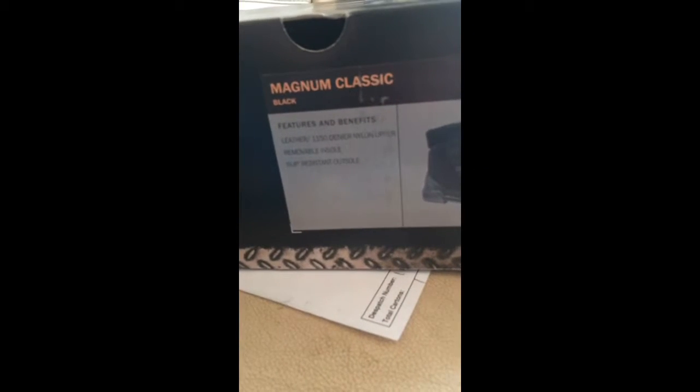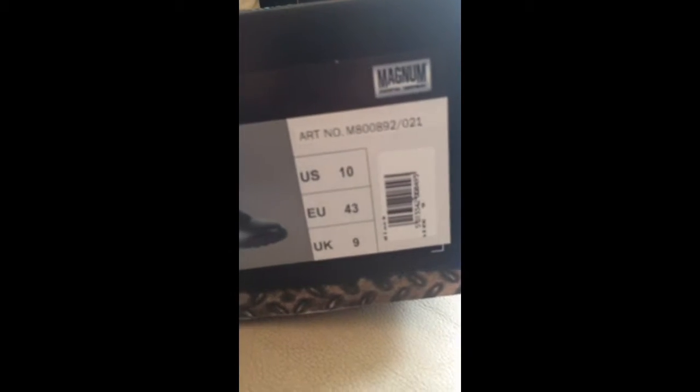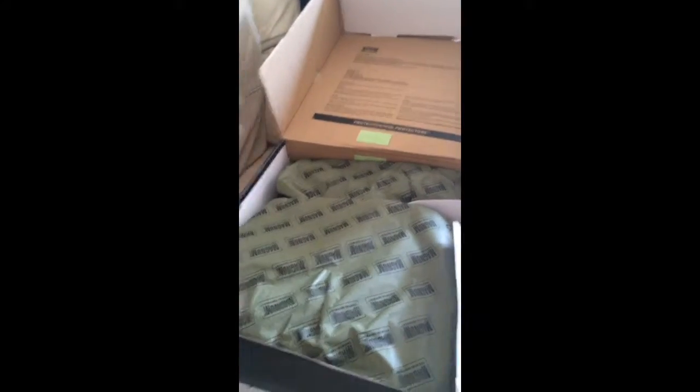And there we go — the Magnum Classic Black Magnum boots, size UK 9, men's 9. So let's go ahead and open the box. Ta-da! Oh wow, they are nice.